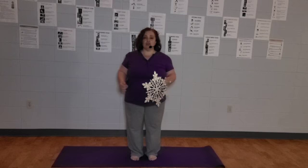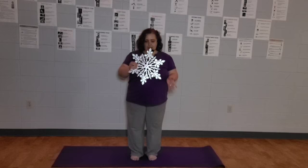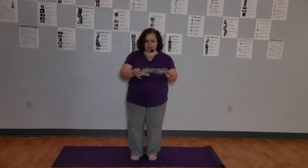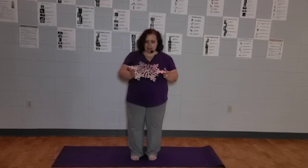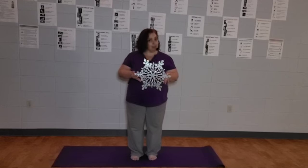Welcome to our third episode here in December. You'll notice I have a really pretty snowflake here in my hands. It's said that no two snowflakes are exactly alike, and there's a lot of science behind that to explain it, but I just like how they glisten and float in the air and kind of make people happy.